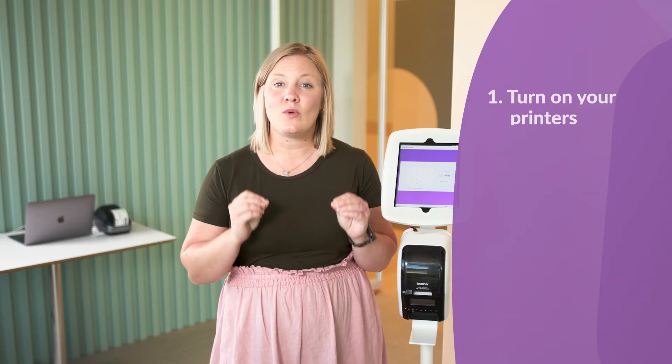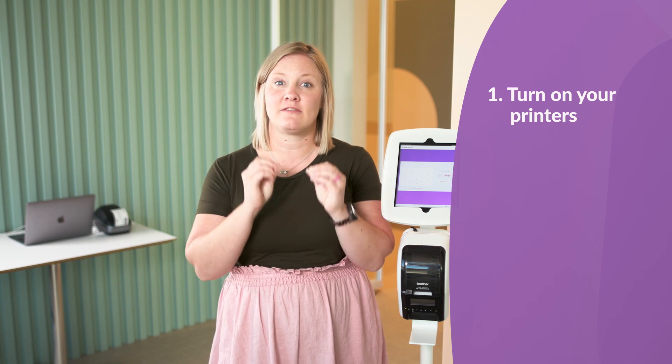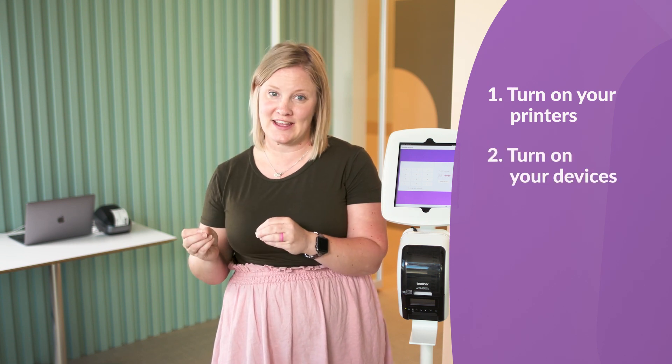If you're just setting things up in a non-emergency situation, let's talk about how to get your station connected to the right printer. First, always turn on your printers first, and then your devices.